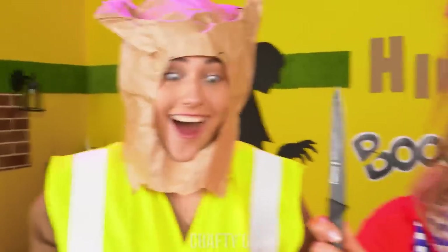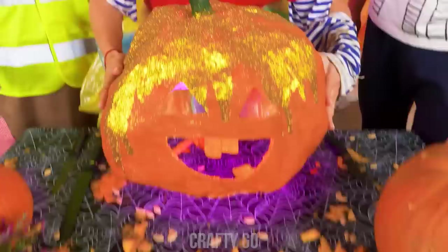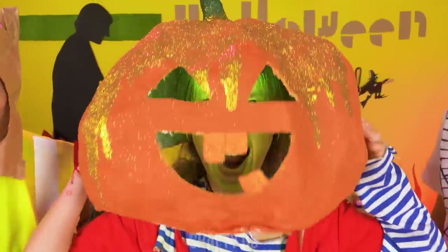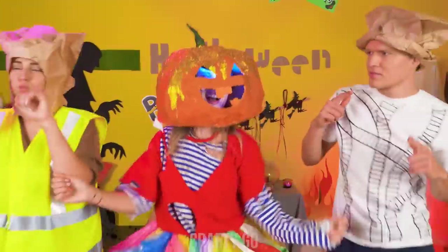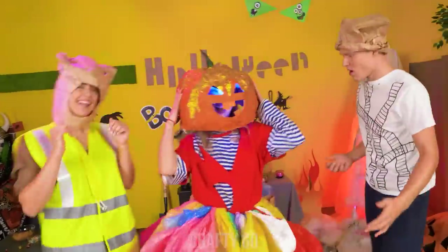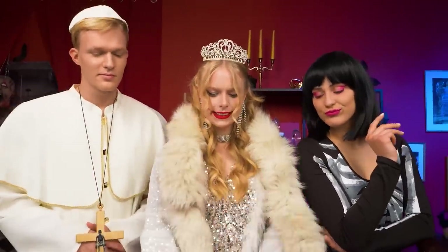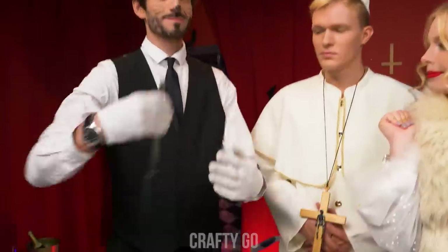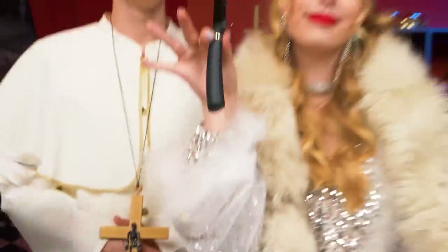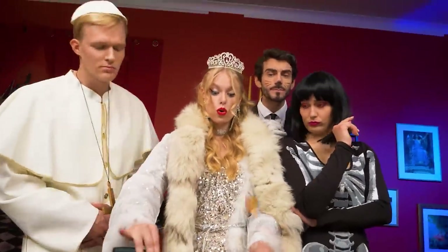Wow! Man, that's awesome! I know, right? I'mma try it on! Let's get this party started! So… We need to carve this, right? Where's the knife? Here you go, ma'am! Alrighty! This should be easy! Hmm… I'm not sure I get it…